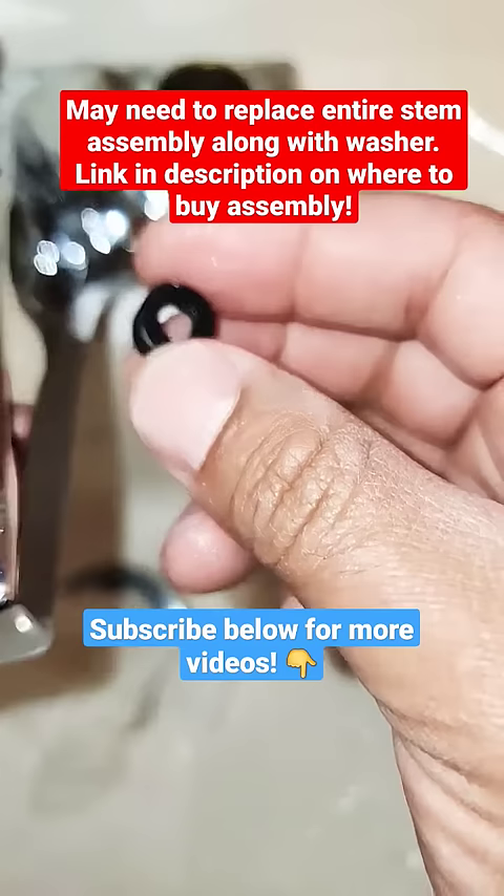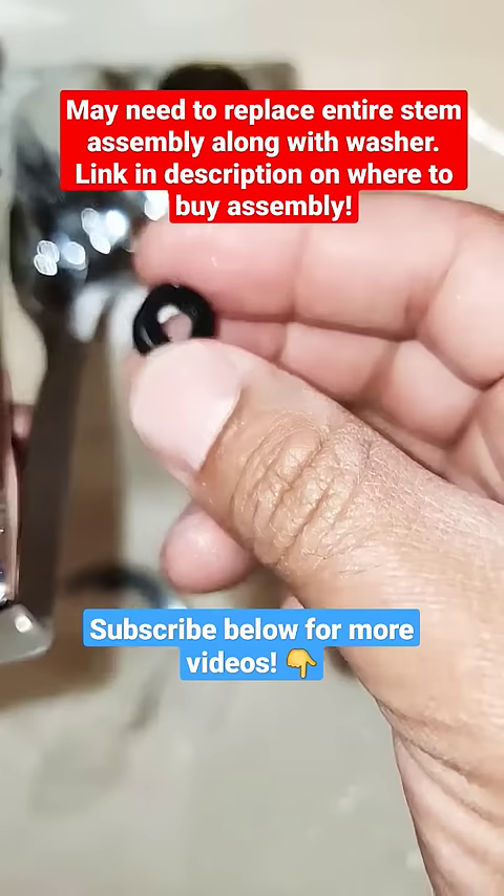You can see the spring is still in there seated properly. Replace this washer and repeat all the steps in reverse and turn your water back on. You can see we have no leaks.